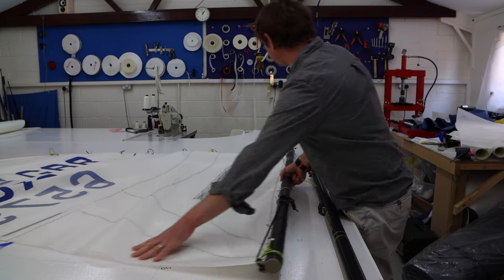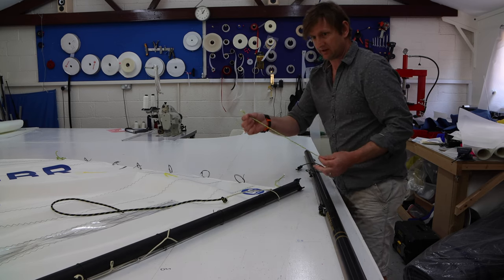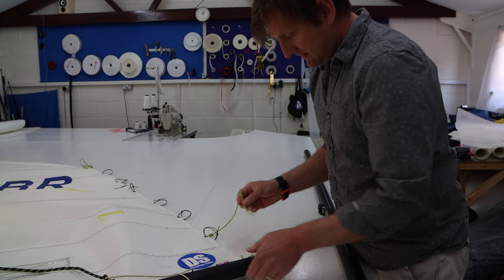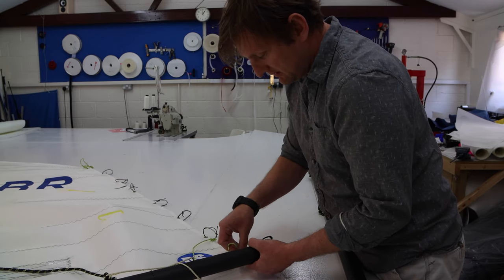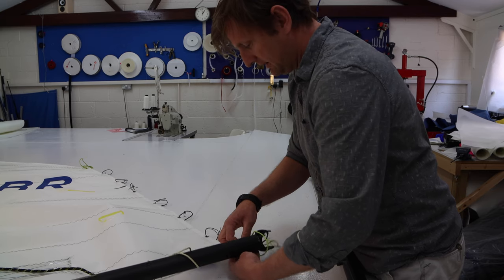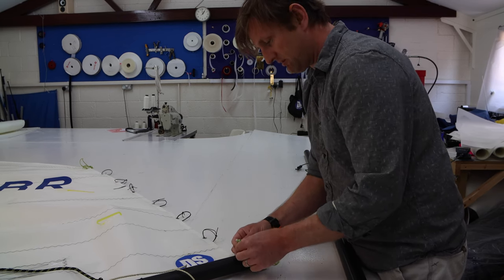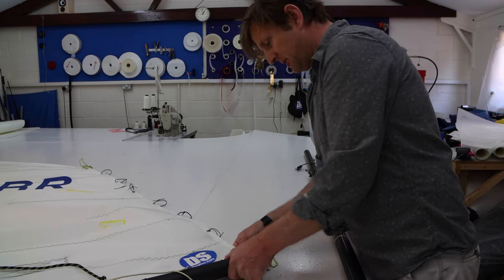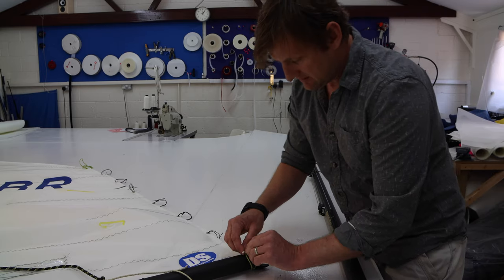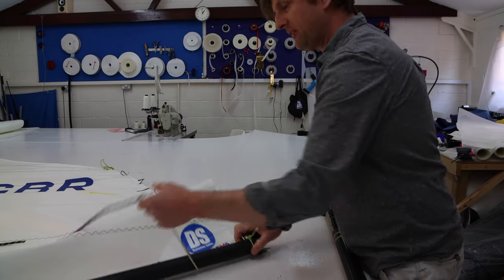There's just one more tie at the front. Take the other length of line — the same as we used to tie the clue down — and this one goes at the tack side. Loop it through and again go twice round. It has the small bowline at one end. Go twice round, loop it through, and do exactly the same knot: a half hitch and then a stopper knot. All these lines are cut to length, so they're all the perfect length for that. That's the sail rigged on the boom.